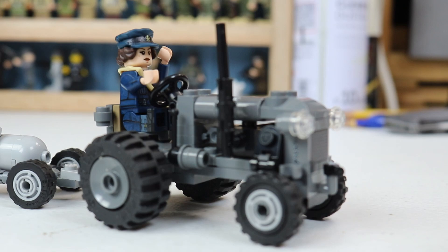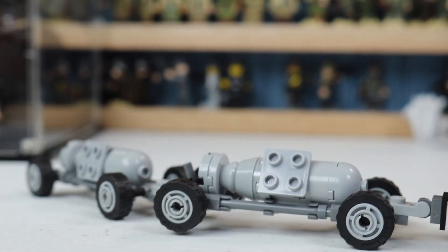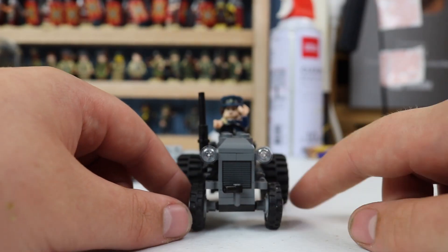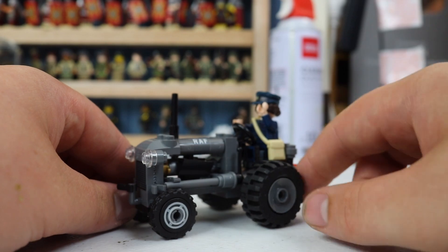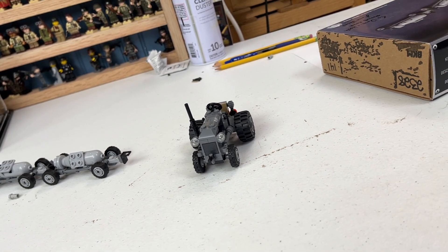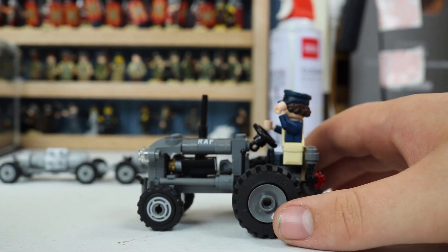Here it is — the RAF tractor with the bomb carts, which is right there. Got some engine detail in there, got a nice printed grill there. Got the RAF letters right there, engine detail — which is printed, not a sticker. Yes, there are no stickers in this kit.